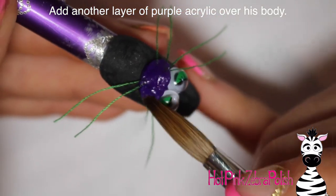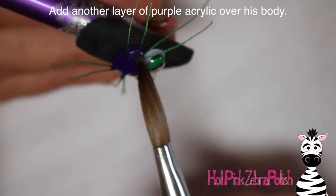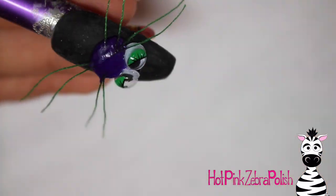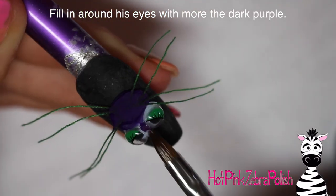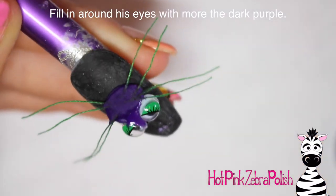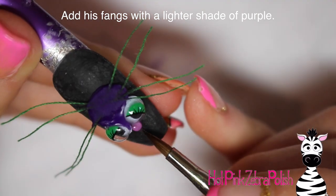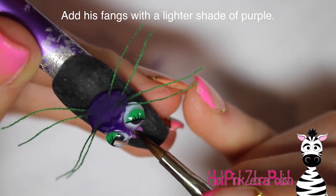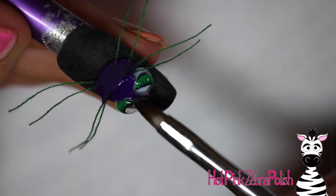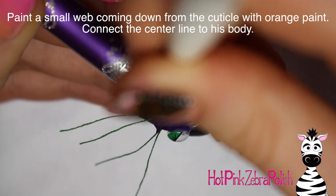Take more of the dark purple acrylic and place it over the legs, hiding where they crisscross through the middle. Also cover the backing of the googly eyes a bit so it doesn't show, and fill in between the eyes with that darker purple since the backing keeps them from sitting super close together. Then with a lighter purple acrylic, add two little fangs — set one bead down and split it into two with a tiny acrylic brush.